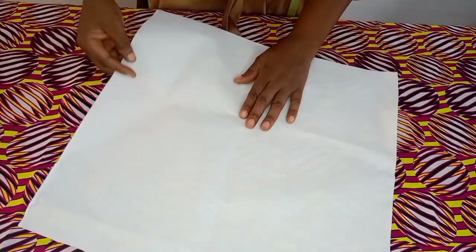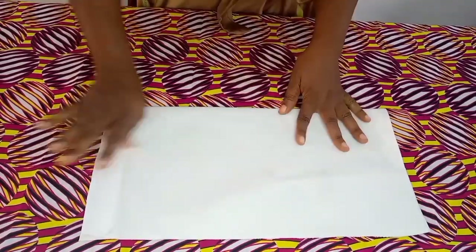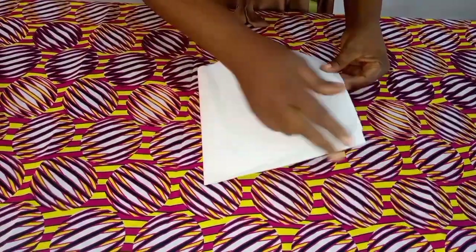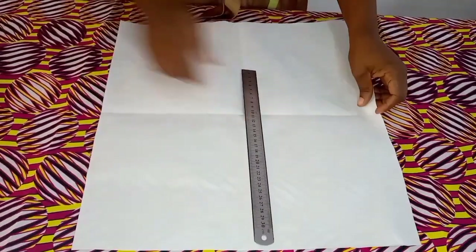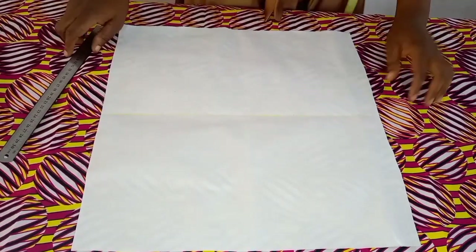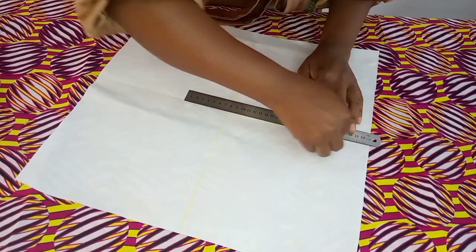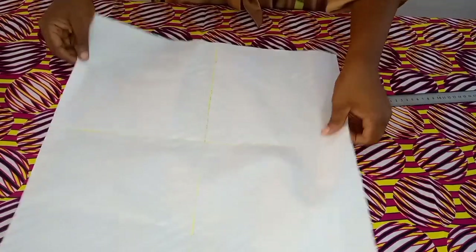How to mark the flounce — you can call it ruffle, you can call it flounce. I will fold my stair like this. I will fold it to create a center line, fold it into four like this so that I can create a line at the center. So after that I will open it and you see the lines. I can now use a ruler to connect these lines. Let me use chalk — I don't want the marker to show on the bridal. I am using chalk to draw this line, just using chalk for this four-corner line.